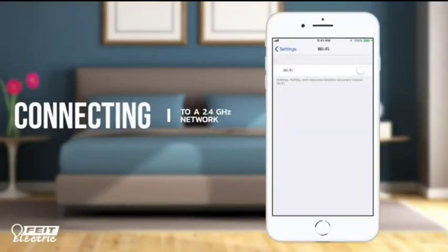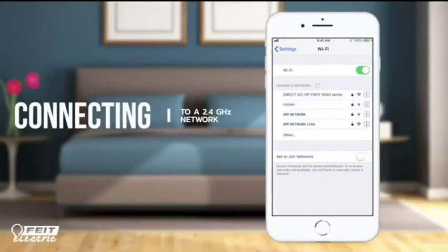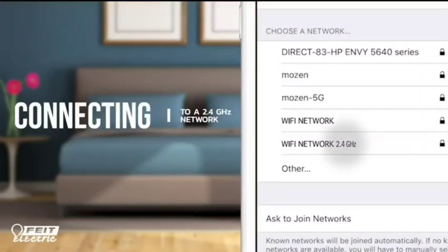First, open settings. Select your FITE Wi-Fi setting. From your available Wi-Fi networks, select the 2.4 GHz option.